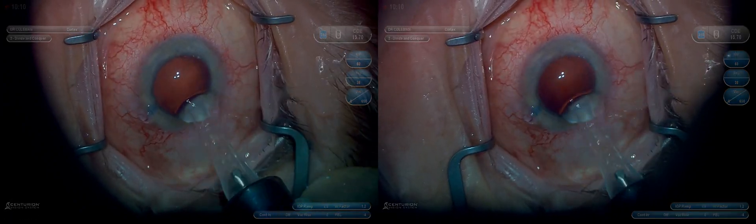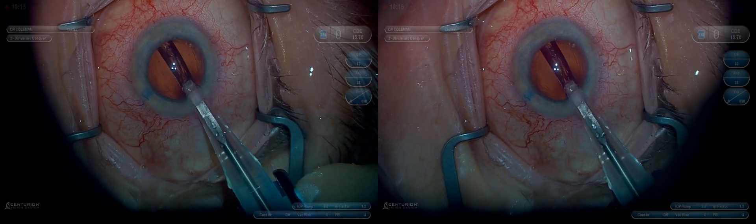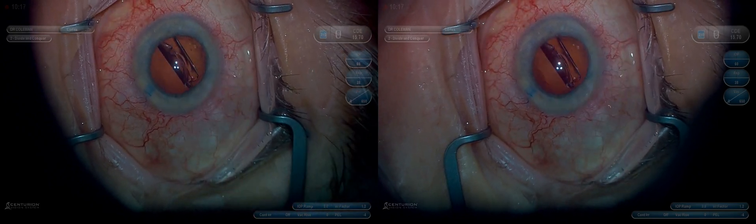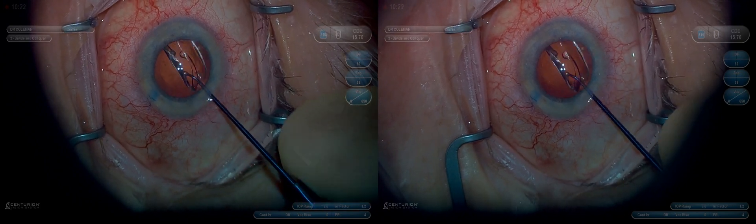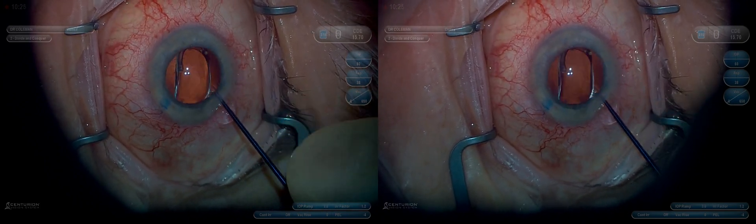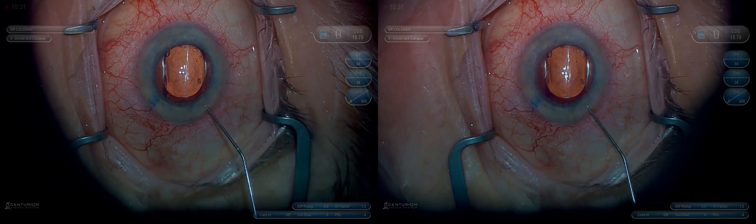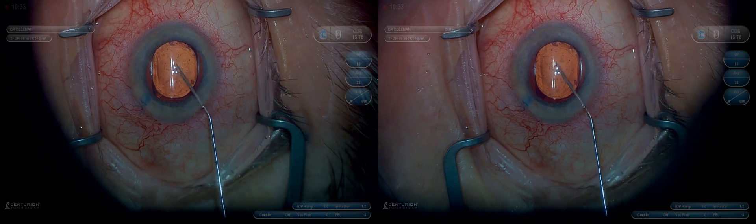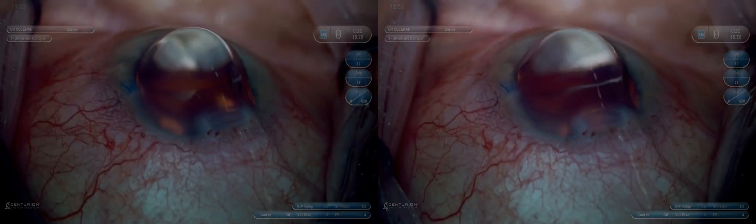Now that the lens is inserted, we'll place it in the bag and get ready for intraoperative gonioscopy. We'll fill the anterior chamber with some more ProVisc to try to open up the space at the anterior chamber angle. Get good visualization with the gonio prism. I love the Ingenuity particularly for these cases because visualization of the anterior chamber angle is basically unparalleled — I've never gotten a better view.